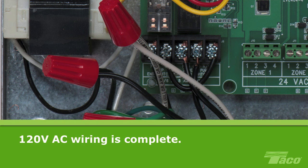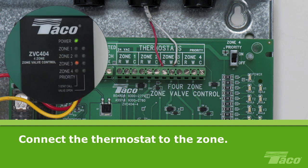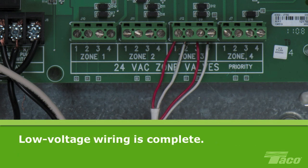Now we'll wire the low voltage wiring. Connect the thermostat for the zone you're working on to the zone valve control. Wire the red and white leads from the thermostat to the corresponding red and white terminals at the top of the ZVC. Here we are using zone 3. Connect the zone valve for the zone you're working on. Wire screw terminals 1 and 2 from the ZVC to the 24V terminals on the actuator. Then wire screw terminals 3 and 4 to the end switch of the valve actuator. Here we are wiring the valve to zone 3. This completes the low voltage wiring of the ZVC.